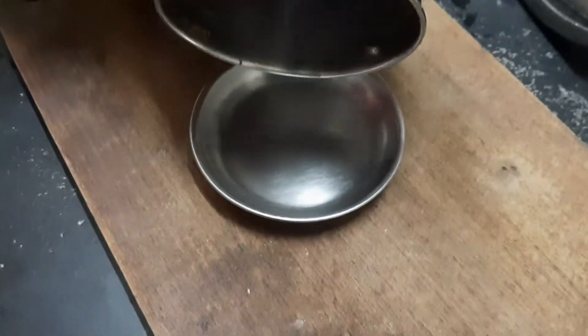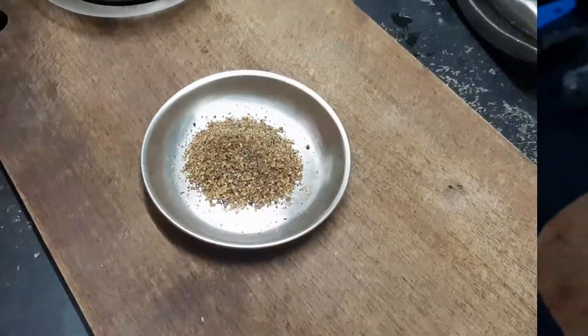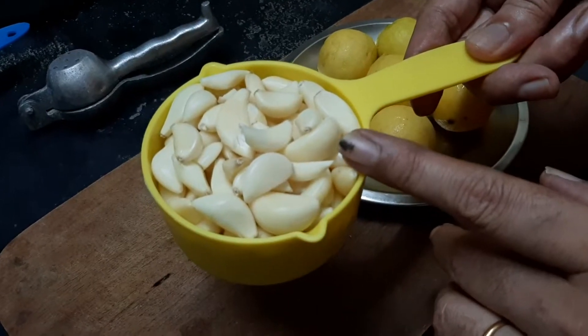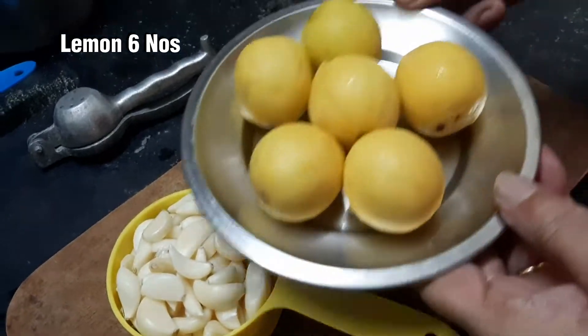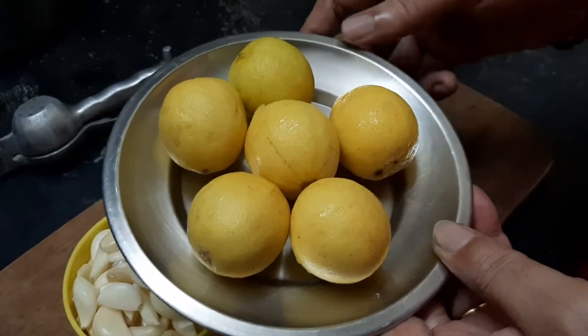Let's put this one. The pot is in the measuring cup. We'll cut this one for a little bit. We'll cut this one. Now cut it and cut over the fake sauce.